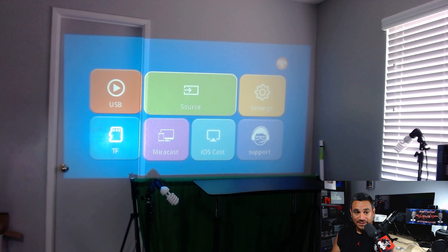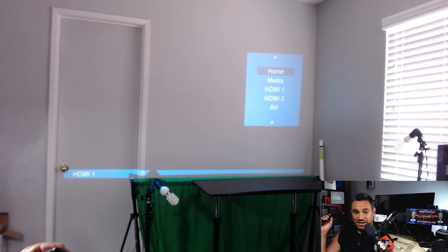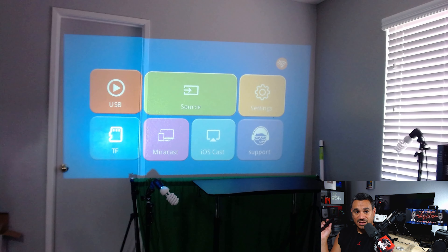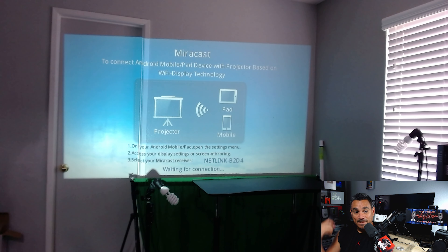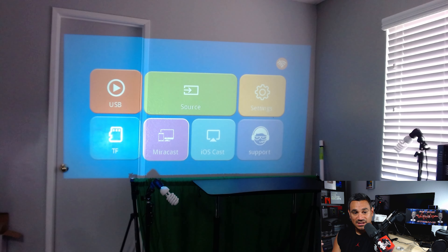If you have a USB you can plug that in. Going into sources, you've got your HDMIs and other inputs listed — Home, Media, HDMI, AV, all that stuff. Pretty nice. Back on the home screen you've got settings, Miracast for Android — the instructions are right there on screen — and iOS cast for iPhone users, which works the same exact way. And of course the TF card slot as well.